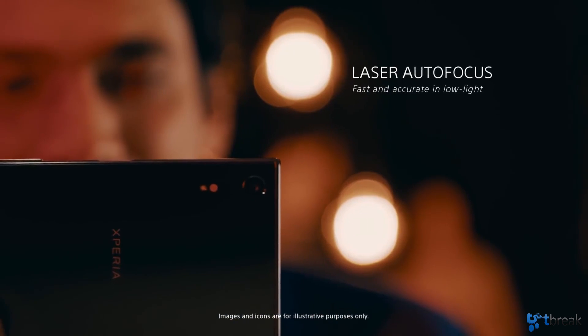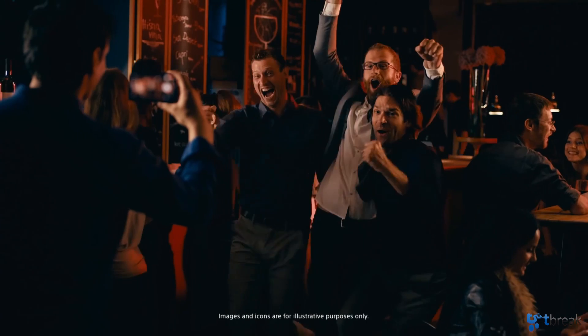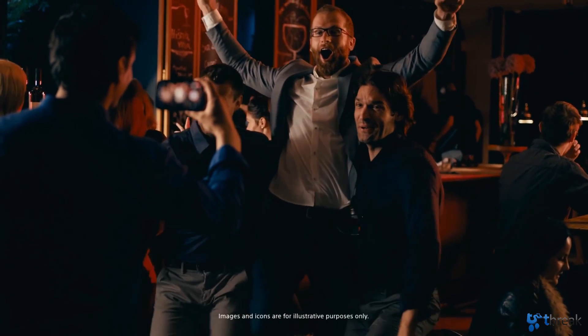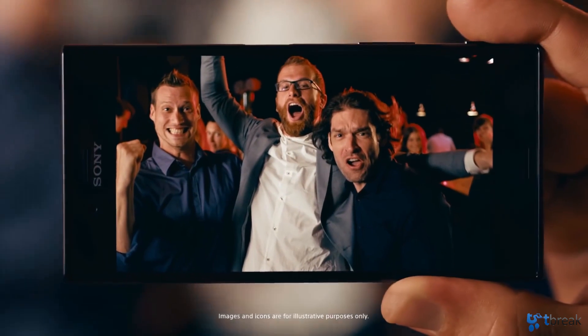Have you ever tried refocusing on an object once you've moved closer or further away from it? It usually takes your smartphone a few seconds to adjust before you can finally take your photo. And that's where the laser autofocus sensor comes into play. This sensor automatically measures the distance between your camera and the object you're trying to focus on, which lets the Xperia XZ take photos much much faster.